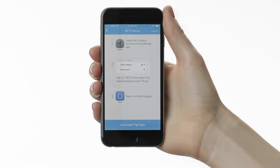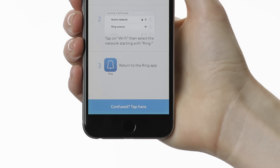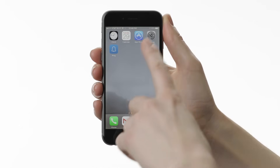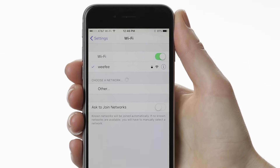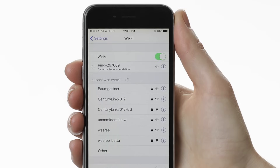If you're on an iPhone or iPad, you'll have to leave the Ring app to access your Wi-Fi settings. The easiest way to do this is by holding down the Home button and asking Siri for Wi-Fi settings. If you don't have Siri enabled, push the Home button to exit the Ring app, then look for the Settings app. Once in Settings, select Wi-Fi and look for the network that starts with Ring and a hyphen. Select it and wait for it to appear at the top of your screen with a check mark, then return to the Ring app.